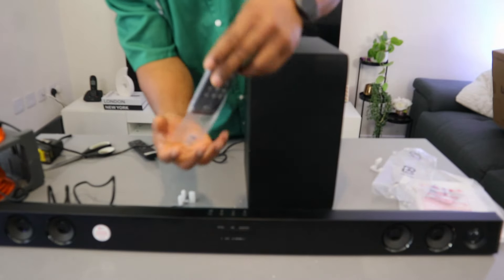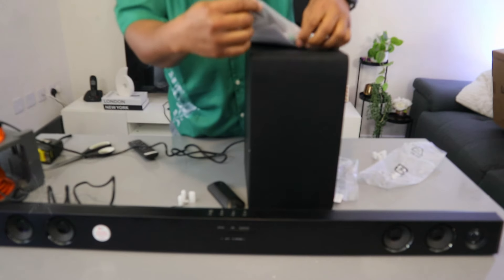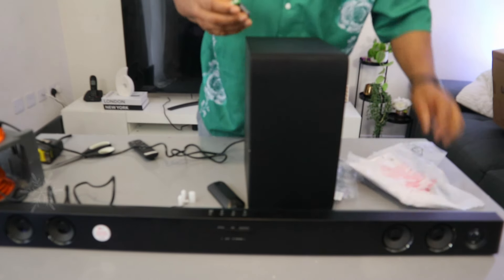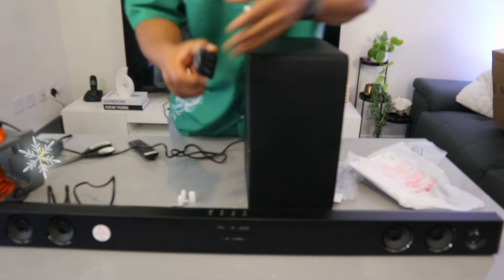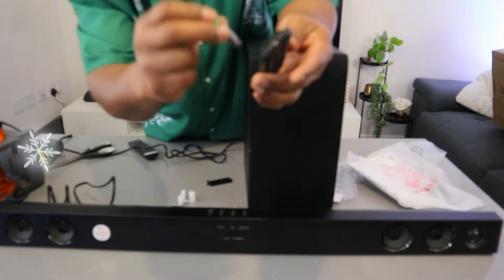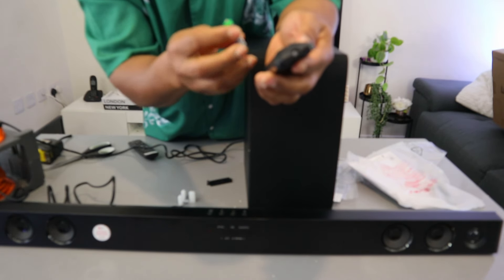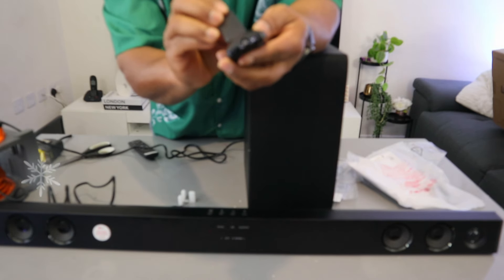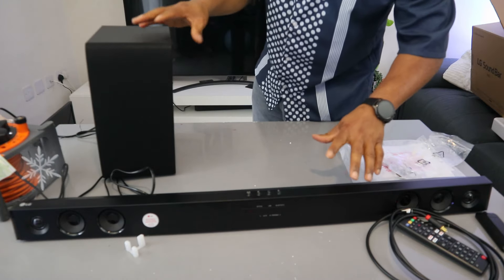Now take the remote control — you have the battery here. Open up the remote. The negative goes to the bottom and the positive depends on how you're holding it. On the right side, negative goes to the bottom and positive to the top. On the left side, positive goes to the bottom and negative to the top. Put the cover back on. Now I want to show you how to connect this soundbar to your TV.